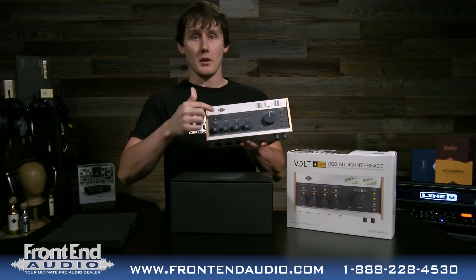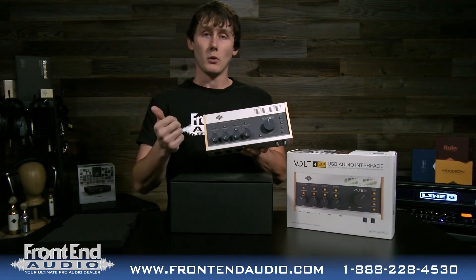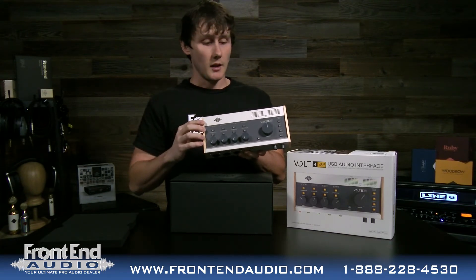You also have compression for each channel and they give you three presets, making it really easy. You have vocal, guitar, and a fast preset, so you can play with those.